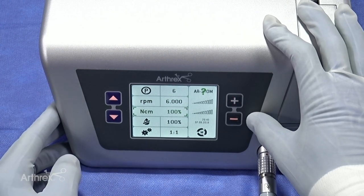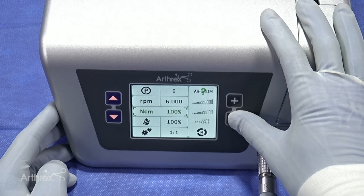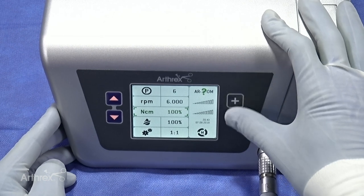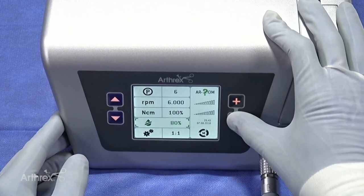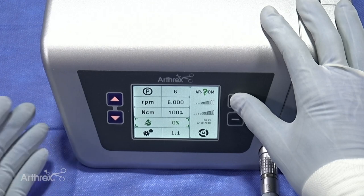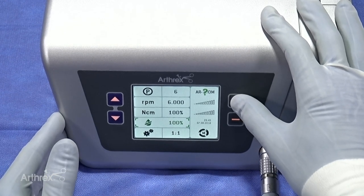This setting allows the surgeon to adjust the torque — if for whatever reason they didn't want as high a torque, they can adjust accordingly. For MIS settings, we'll keep it at 100%. The final setting lets the surgeon adjust the flow rate, which can be dropped all the way down to zero. So if they have the irrigation tubing set up but don't want the pump running, they drop this to zero, or they can increase it up to 100.